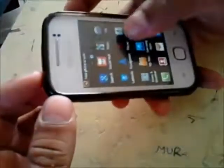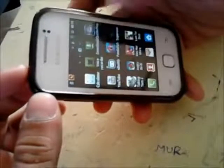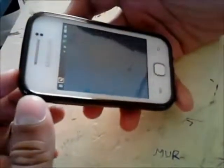It's not on this screen. Let me check the next screen. Yes, here it is — the SuperUser app. This confirms that your phone is rooted.